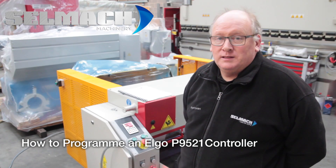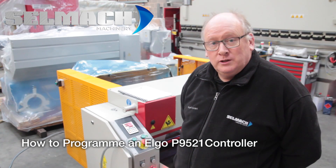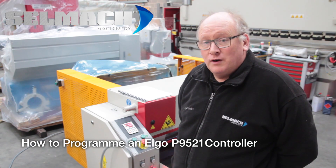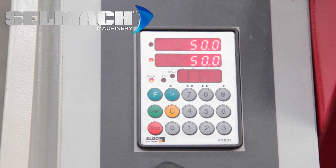Welcome to Selmac Machinery's Knowledge Base. Today I'm going to be showing you how to program an Elgo P9521. The Elgo basically has three methods of programming.